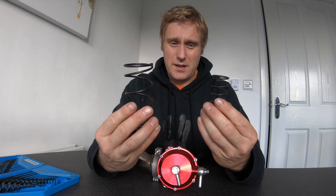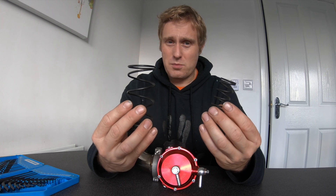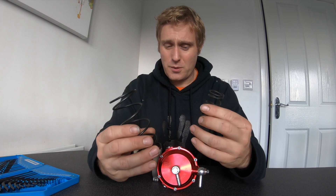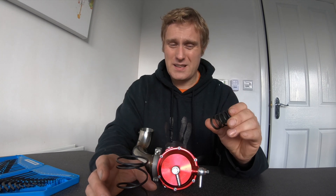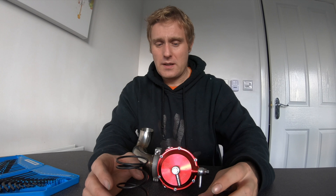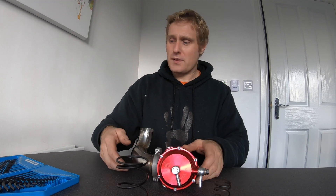One of them is a 7 psi spring, one is a 21, and the one currently in it is a 14. Now 14 is too much for me and I want to use the 7 psi, which I'm pretty sure is the smaller one.